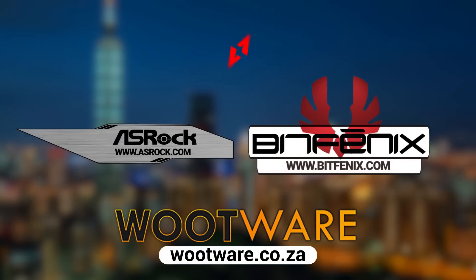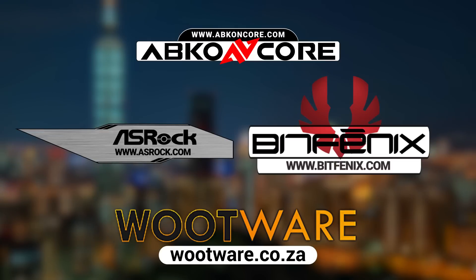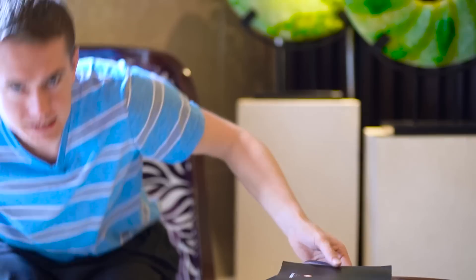Big thanks to all of our sponsors for Computex 2019 — big thanks to Wootware for sending us here for the fourth year in a row, and to our new partners ASRock, BitPhoenix, and Abcon Core. It's been a great Computex 2019 and a big thanks to everyone who watches these videos, because we wouldn't be here without an audience. Shoutout to the team: Rickus behind the camera who did all the filming, and new guy Jason on his first Computex. Thank you all so much — love you, bye!